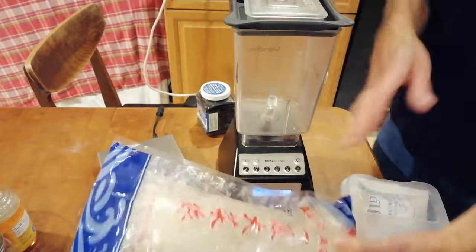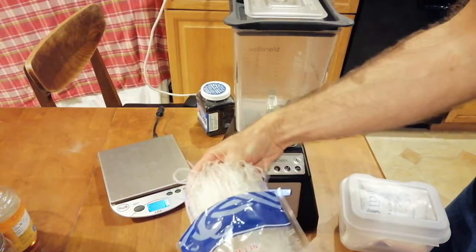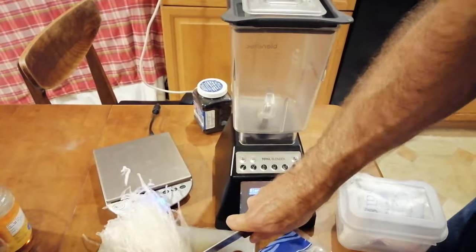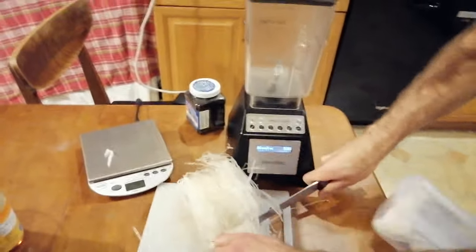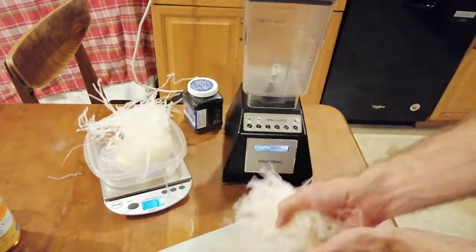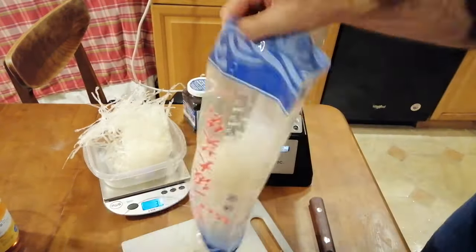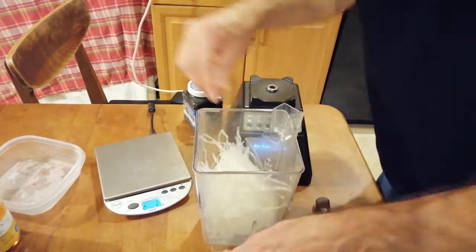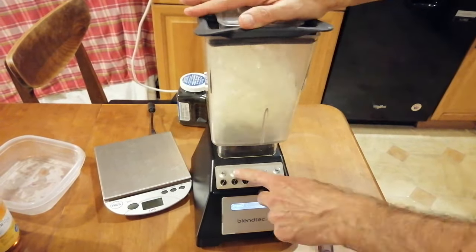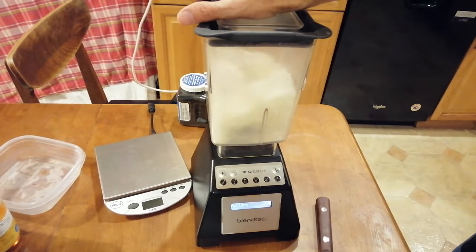Now let's focus on the agar, which is interestingly a seaweed-derived product. You can buy this in already powdered form, but it's usually sold in grocery stores in long strands. You can blend it up to make a powder that's easier to measure out and work with, or use a knife or scissors to cut it into smaller pieces. I'm using a knife to cut the agar up, then I'm going to make 35 grams of powder, weigh it out just before blending. This can be a little tricky — you may have to stop and start it a few times and push everything down to the bottom, but eventually it does blend down to a powder.